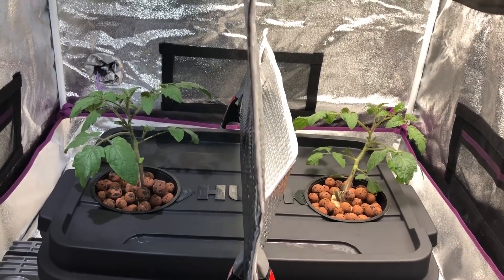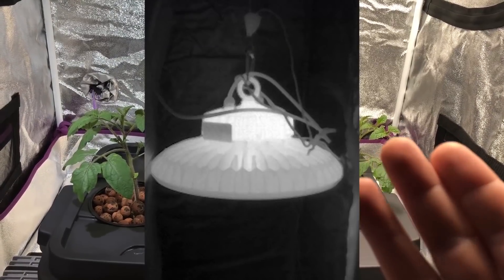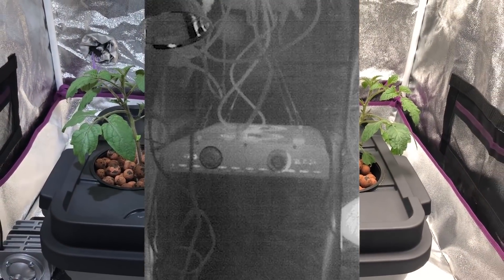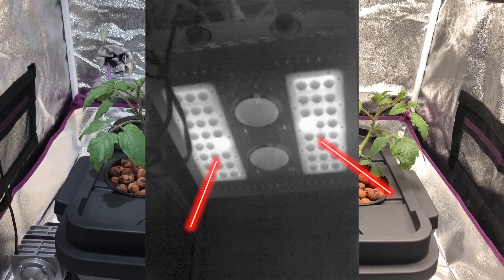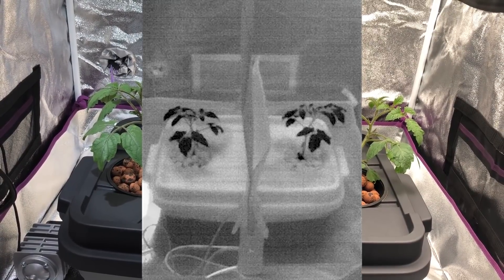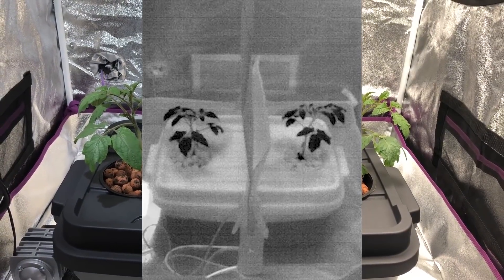Looking at the thermal pictures, you can see the Max Bloom is running a lot cooler than the passively cooled high bay. That's natural because the high bay has no cooling fan, while the Max Bloom has a good heat sink and fans running. Looking underneath the Max Bloom, there are two LEDs on either side that appear a little brighter — those are the infrared lights running a little warmer. Looking at the plants themselves, both are at about the same temperature. The leaves are a cool dark color, so there's not really much difference in transpiration between the plants.